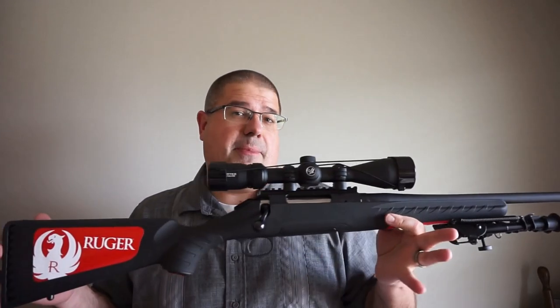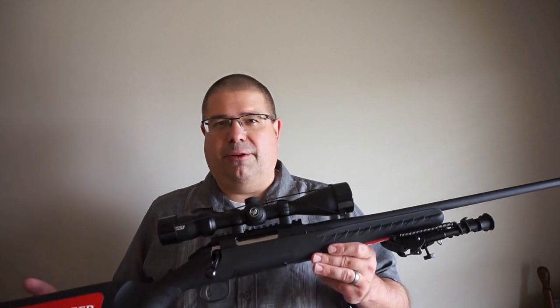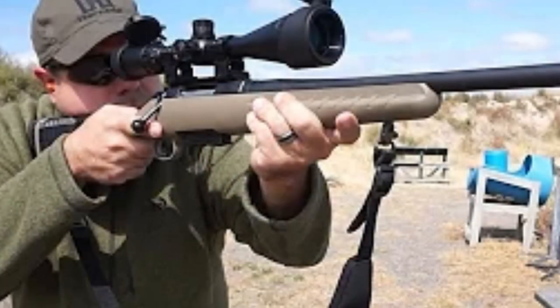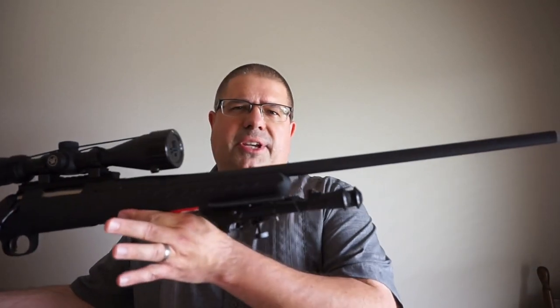Why did I choose the Ruger American rifle? I was looking at the Mossberg Patriot, the Thompson Compass, Tikka, and four or five other different rifles. My Ruger American Ranch rifle chambered in 7.62x39 has been a fantastic workhorse for the channel. I've shot hundreds of rounds through it — maybe a thousand at this point — and it is just a beast. It keeps running, and I'm really happy with the line.